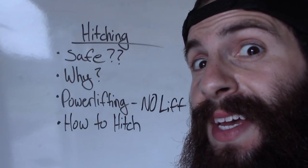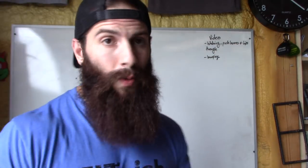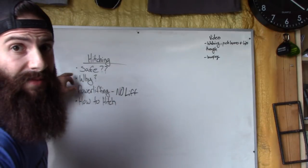Uncle Nick here, and on this video we are going over a very controversial subject in the strength community, and that subject is hitching. There are four main points that I want to go over with you guys about hitching. The first one, the most common one: safety.